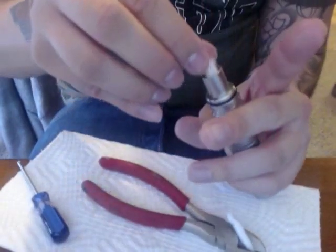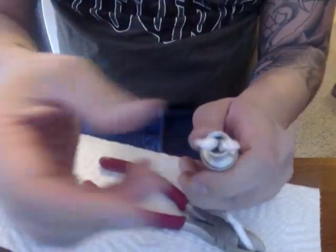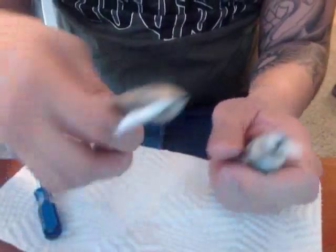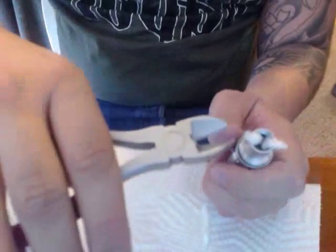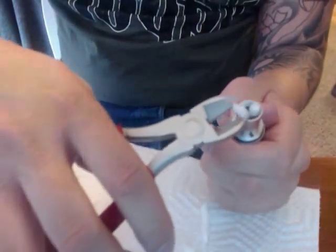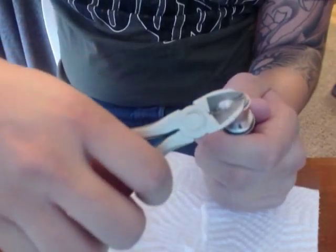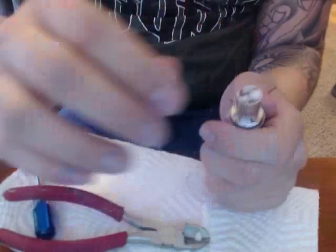Cotton is one of those things where less is more — you don't need a whole bunch. Once you do that, clip these right at the top, being careful not to pull the cotton out.